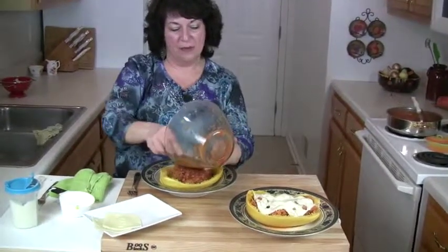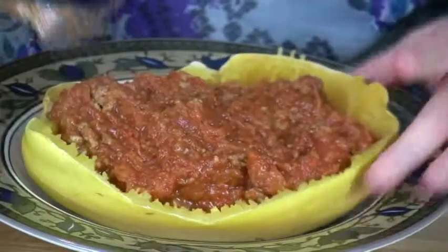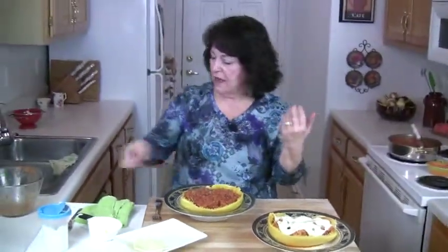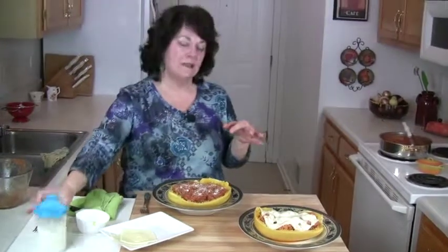I'm going to dump it right back into our squash bowls. Do you remember making twice-baked potatoes — you'd scoop everything out, season it all up, and put it back? This is kind of the same idea, only we're doing it with spaghetti squash. This is such a good meal for you. I put half a teaspoon of salt and half a teaspoon of black pepper in my meat mixture, because I like to under-salt slightly.